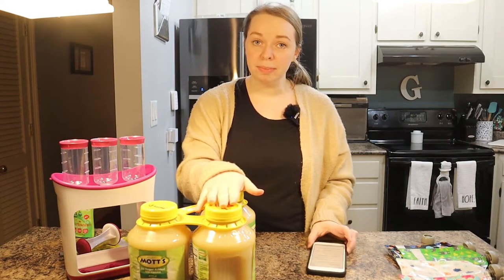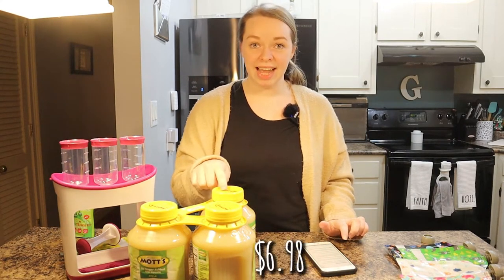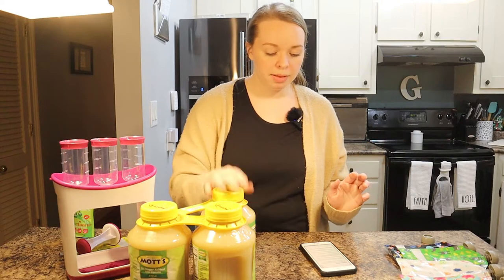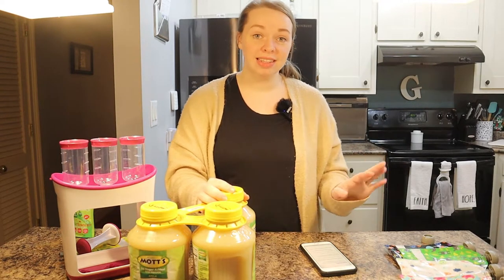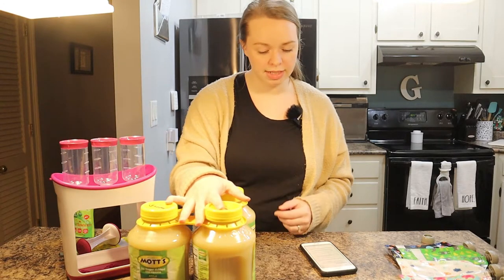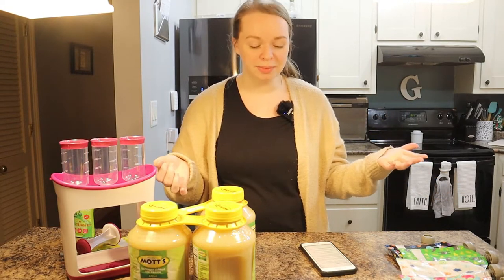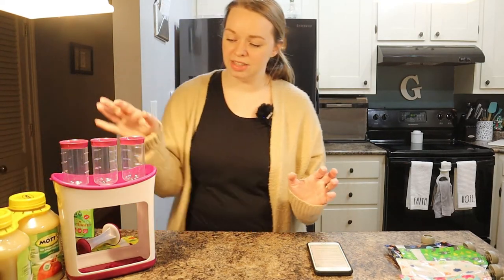Just for the three-pack of Mott's it is $6.98 for all three jars — so much better than $12 for a box. Plus, each jar contains 46 ounces of applesauce, and in total that is 138 ounces. So 138 ounces compared to 89.6 is obviously a winner.